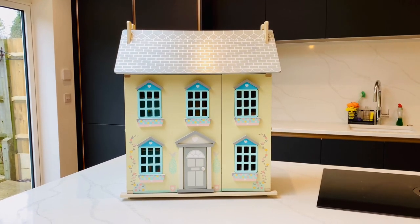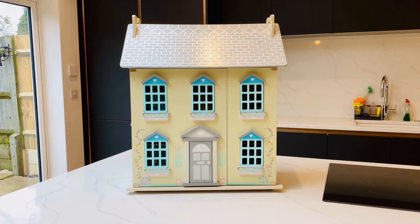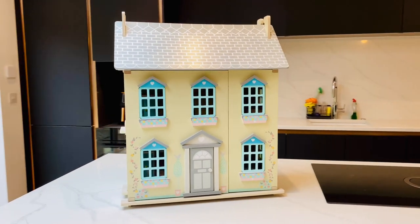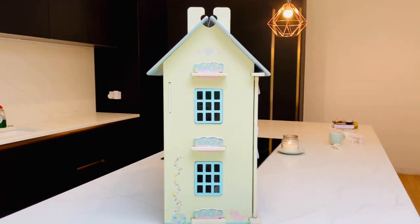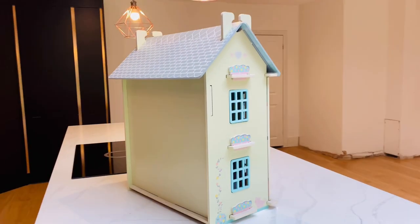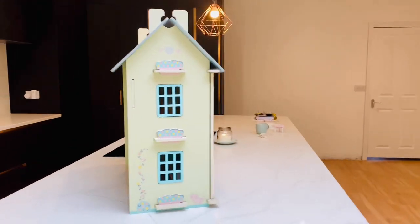Hi guys, today I have this absolutely beautiful wooden doll's house from Aldi to share with you. It's such a beautiful toy, let me show you from behind. I'm not actually sure how big it is, but it's big and it retails around £30. And for a doll's house, that's really, really good value.